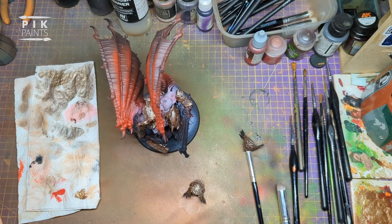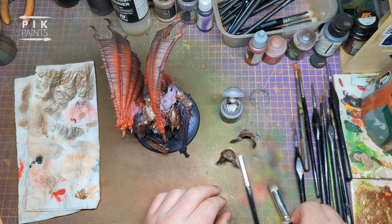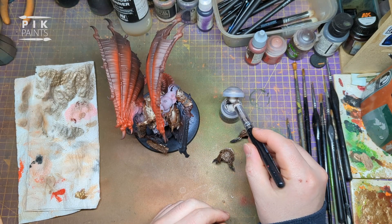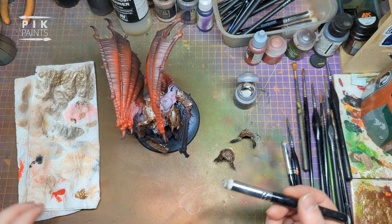Next is Canoptek Alloy from Citadel - it's just a lighter version of what we were just using, a really really light brass colour. Do the same thing - go over all those armour plates again and pick out all the raised details.